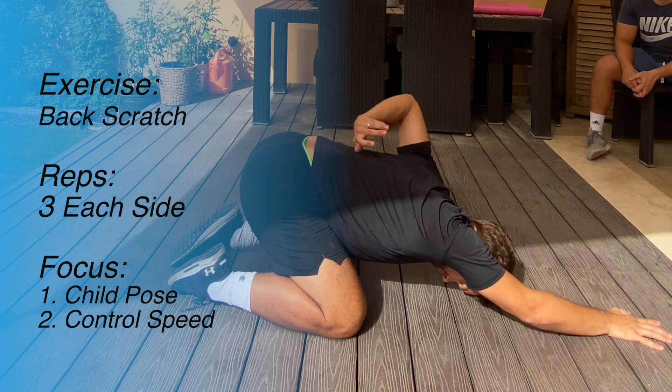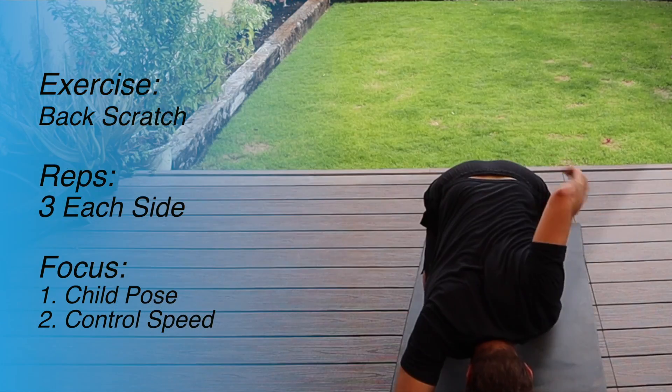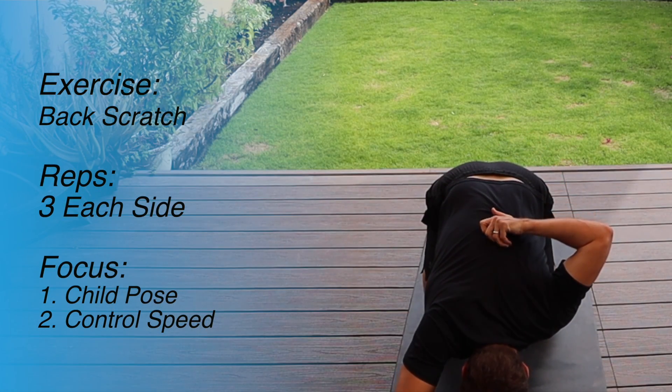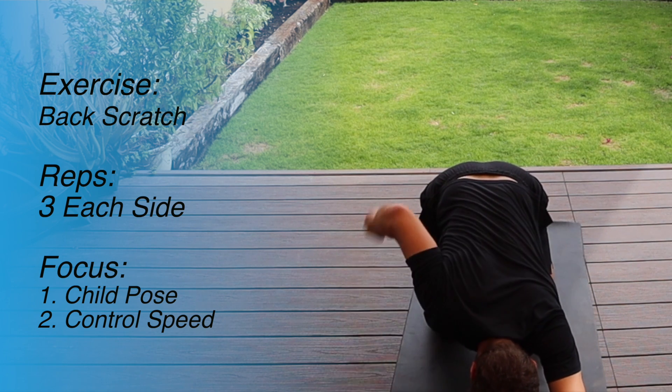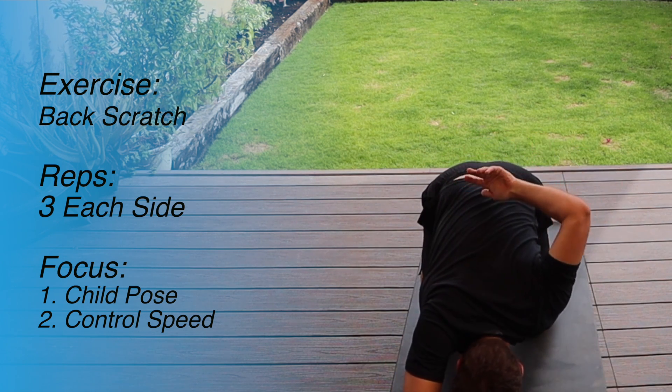The last exercise in this position is the back scratch — you're literally going back and scratching as high up as you can on your back, turning your palm to the back. That is really working the shoulder joint and you'll feel that when you're doing a few of these. I'll do three on each side just to mobilize that shoulder.